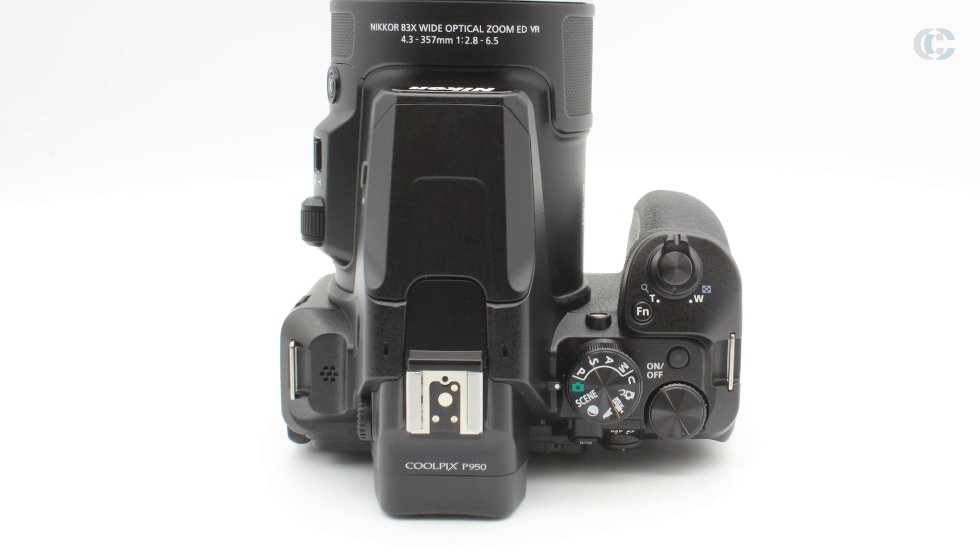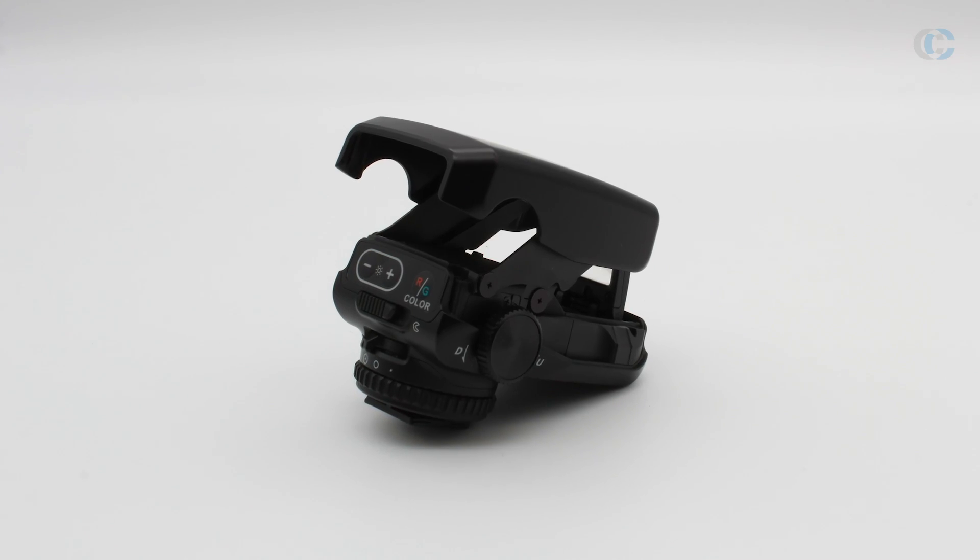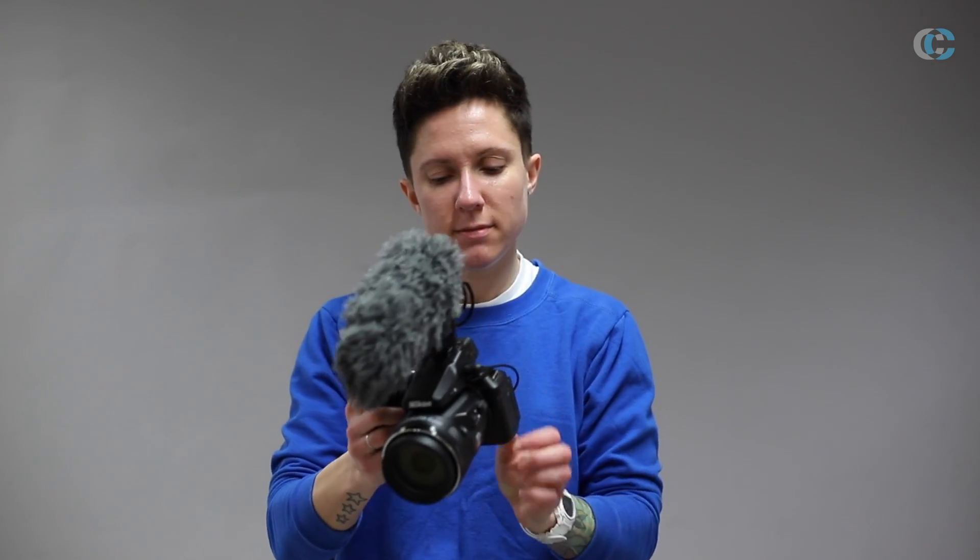One of the features the P950 has over its predecessor, the P900, is the introduction of the hot shoe mount. This means you can mount a dot sight to help track your subject at those longer focal lengths, mount a speedlight to help in lower light situations, or mount a microphone to assist with getting really good quality audio when filming.